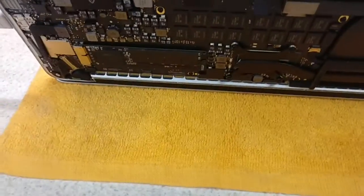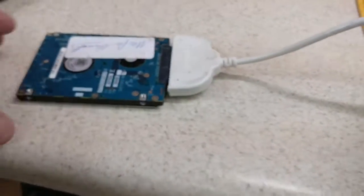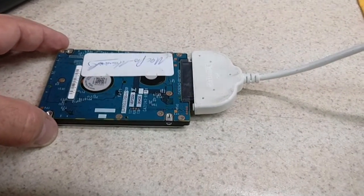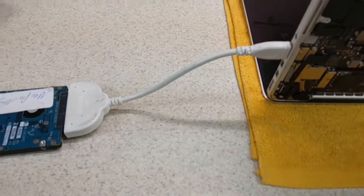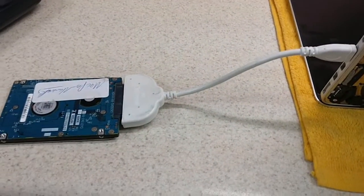Unfortunately in this case it did not boot. So what you want to do if it does not boot is have yourself an external drive with an operating system on it, like we have here. I know some of these videos I do show a lot of software and tools, but if you don't have these things you just can't do it. We connected it here and booted up to this OS.